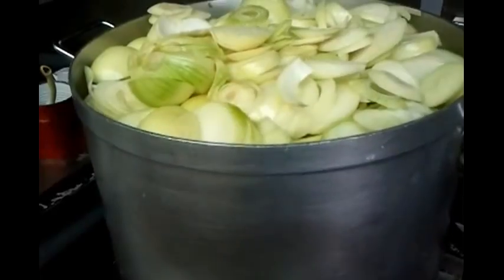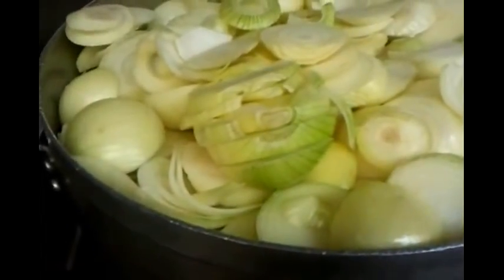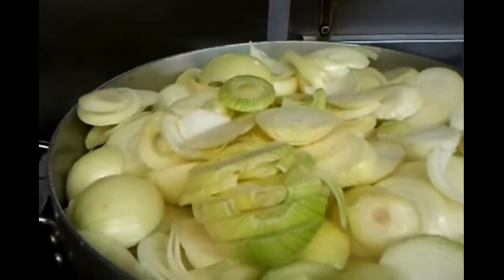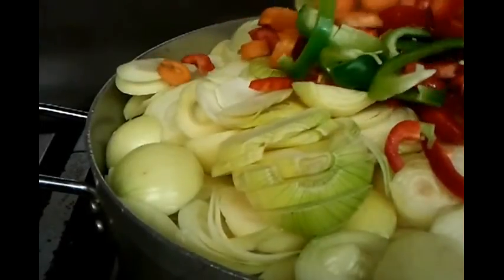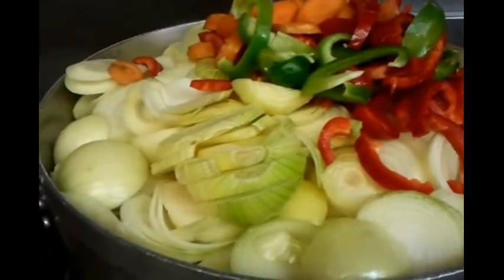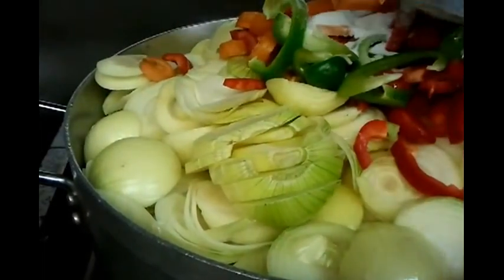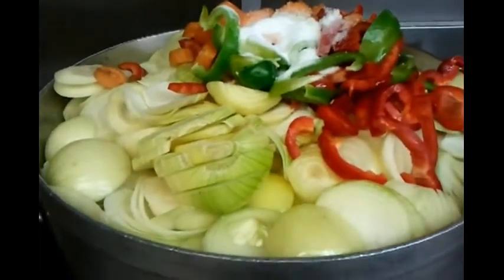Chef Imran is going to add the other ingredients — the carrots and the chopped red and green pepper — into the pot. He's putting in a large two tablespoons of salt as well.